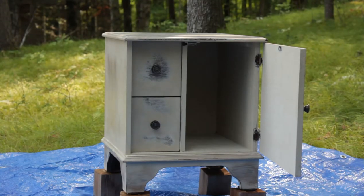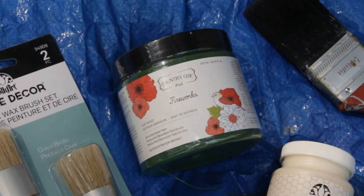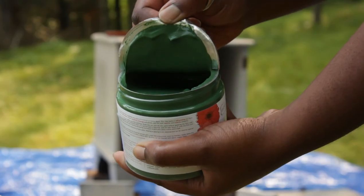We had this old cabinet that we got in England and kept it the same color we bought it — we quite liked how rustic it looked. But one of the hinges on the front door was loose, so I figured since we're going to fix the door, why not give it a new coat of paint? I chose my favorite color green — it's actually called Fireworks, by a company called Country Chic.